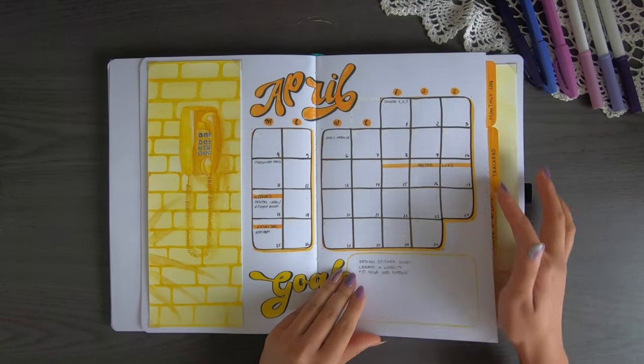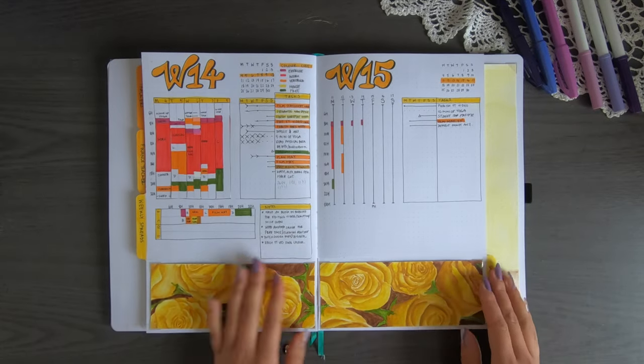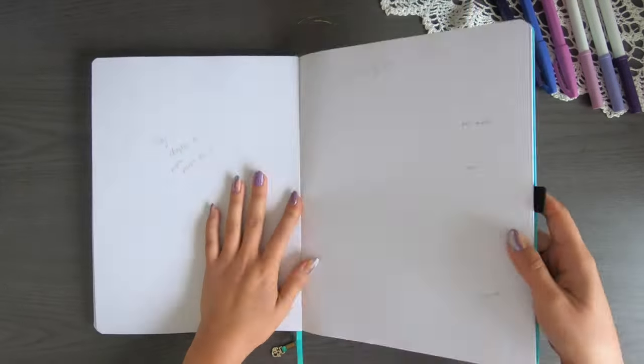I'm just flipping through the spreads. I haven't actually filled in a lot of things because at the time of filming we're only halfway through the month. This theme was really nice — I did some yellow flowers and other little drawings. Now let's move on to the month of May.